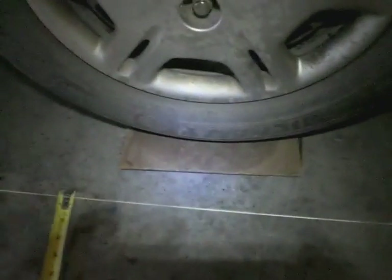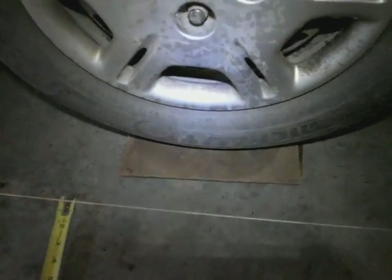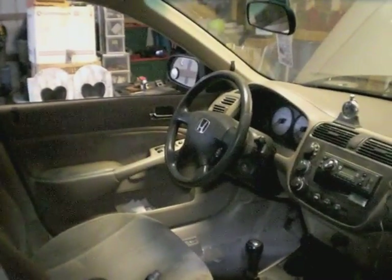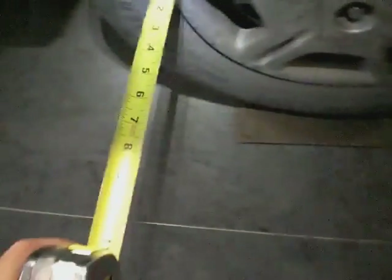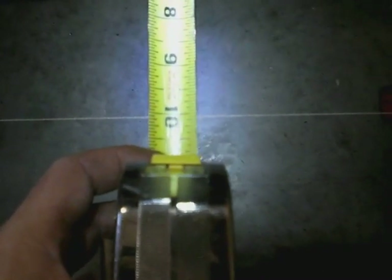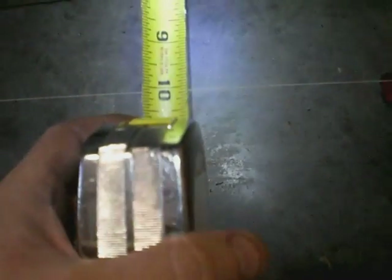I added a couple pieces of hardboard with some grease between them underneath the tire — I have the same on the other side. This is to make it so that the wheel will spin real easily. I made sure that my steering wheel was straight up and down centered so that we can begin. The procedure goes as follows: you measure the back of the rim to the kite string — I can see it's just under 10 inches. Then we do the front of the rim to the kite string, and I can see it's just over 10 inches. So that means this wheel is going in by probably 1/8 of an inch, and I have to adjust it accordingly.